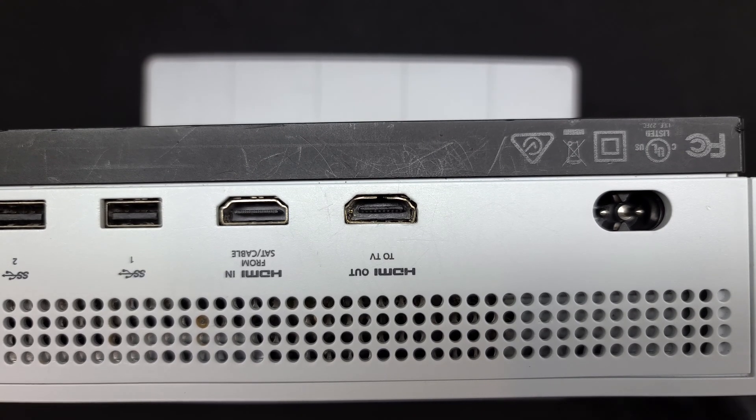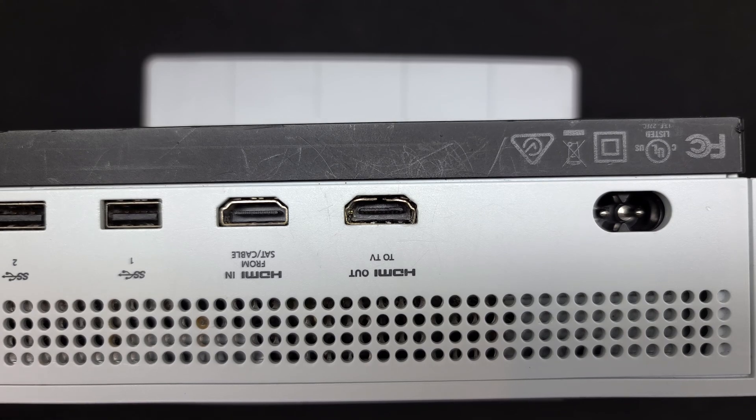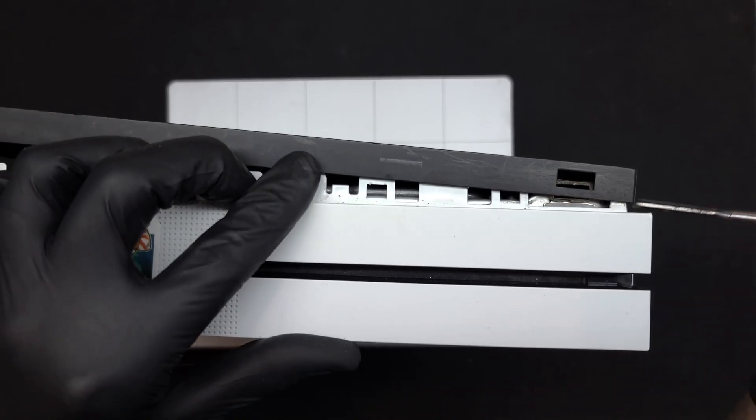You should always disconnect cables when transporting your console, or better yet, just leave the console in one spot. It isn't a Nintendo Switch, and it isn't designed to be super portable. The damage is clearly visible when looking at the back side of the device — the HDMI port looks like it's been split open and feels loose when you try to insert a cable.